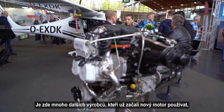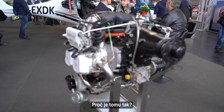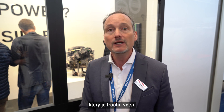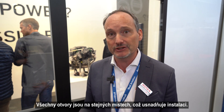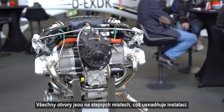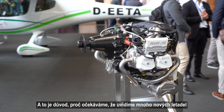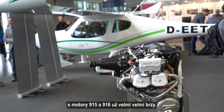Further down the line you see a lot of people already starting to announce it. Why is that? Well, one thing we did is when we came up with the 916, the outer dimensions are pretty much the same, except for the exhaust muffler which is a little bit bigger. It's the same exact outside dimensions, which helps all the OEMs for an easy installation.